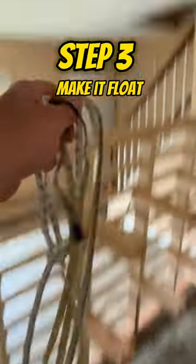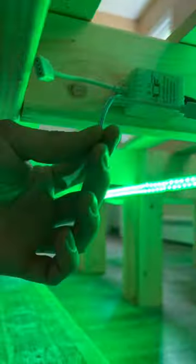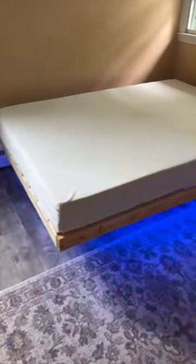Now it's finally time to install the lights and make this thing float. I used clear tape to secure the lights on top facing outward, and made sure to wrap it around all the legs. Once it was set, I pulled the remote transmitter out from underneath the bed.